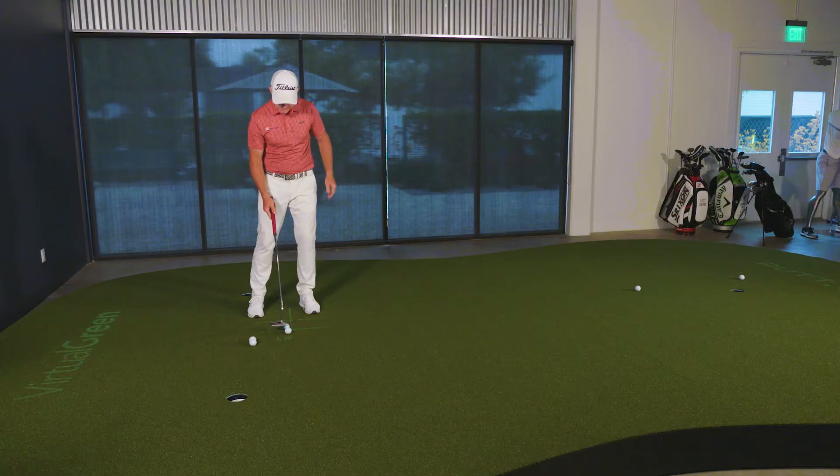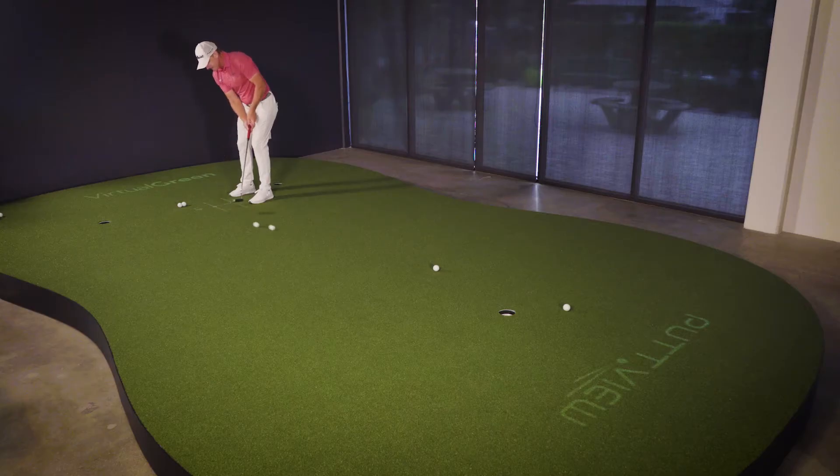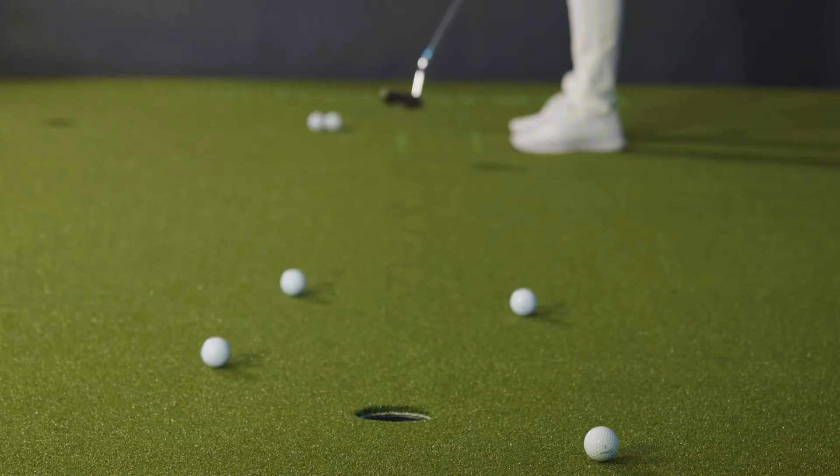Conversely, addressing two balls, if I return the club face open too much, then this heel-sided ball is going to roll faster and both of them are going to be out to the right. There we go — heel ball rolls faster.